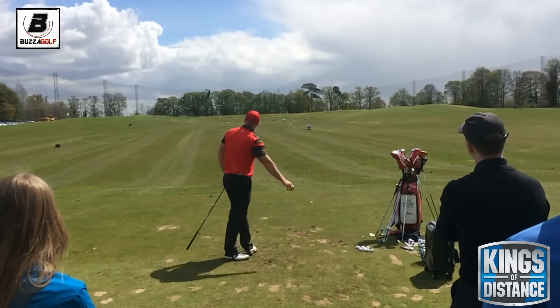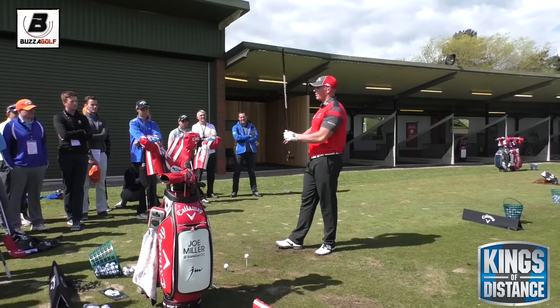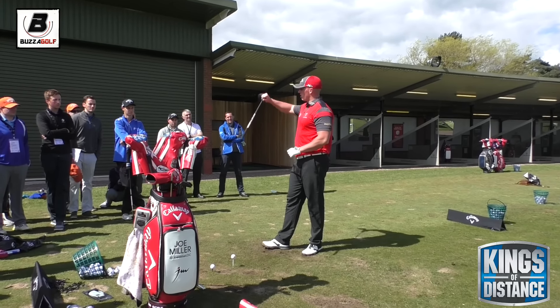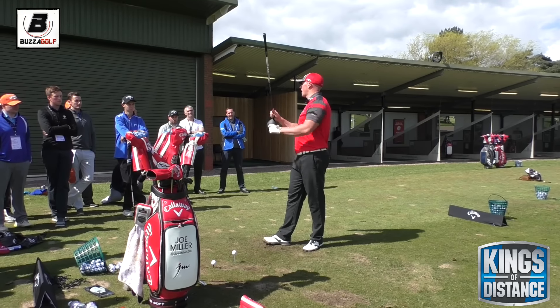Everyone knows that because everyone hits down on the ball. Now, with angle of attack — with an iron, it's great when we hit down. When you see your TrackMan numbers and you see that with a driver, then you're in the wrong area. With a driver, we want to go from a downward angle of attack to an upward or positive angle of attack.